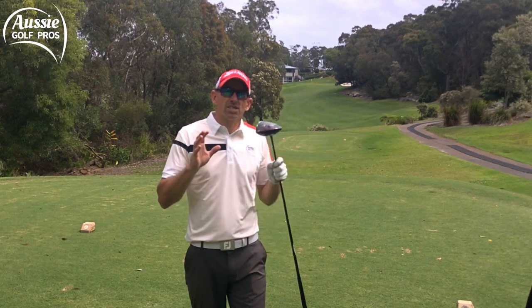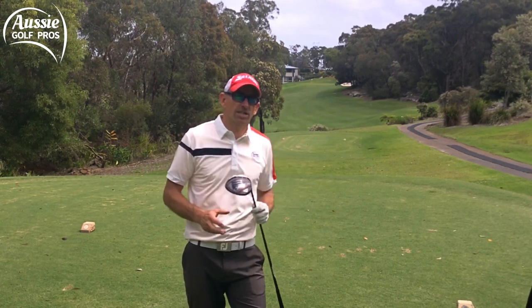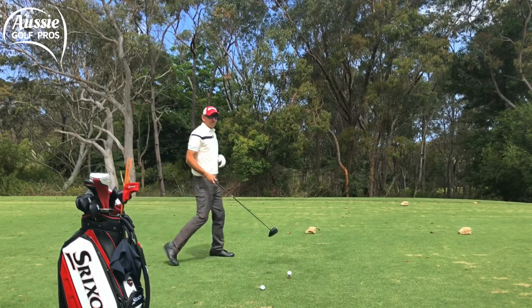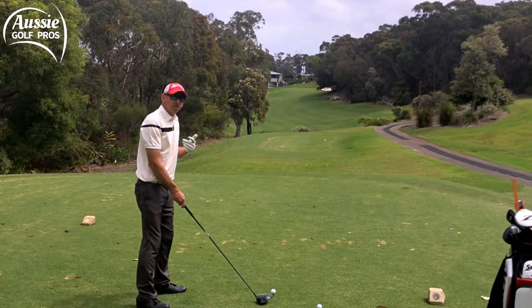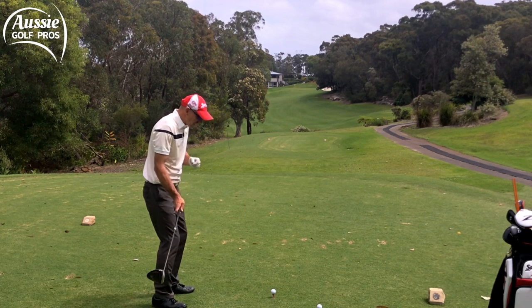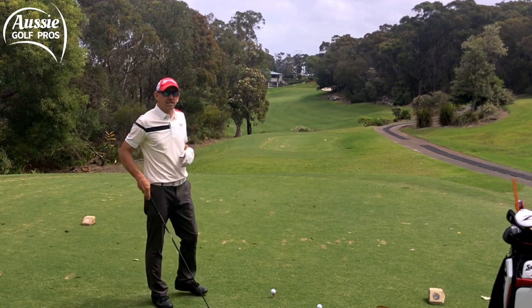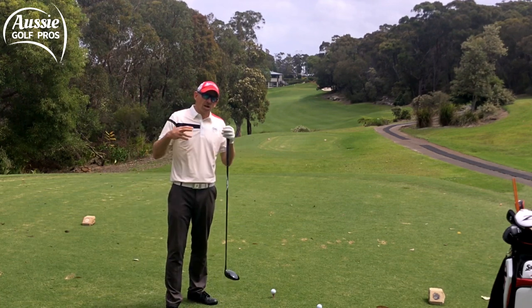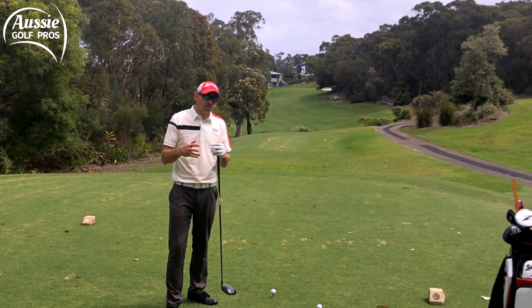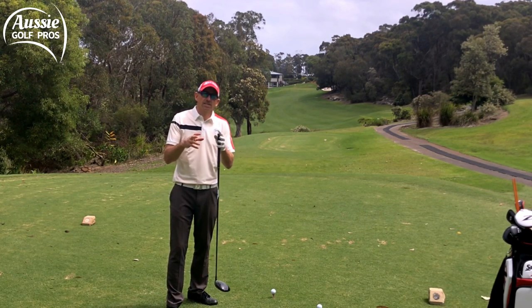Step two now is to do exactly the opposite. Whenever you have a bit of a problem with your golf swing, your ball striking, or your direction — do the opposite. So that was out the toe, so this one I'm going to hit out the heel. What we're talking about here is awareness of where the clubhead is through space. We're gaining control not through any technical change but just quality feedback leading to greater awareness, and that greater awareness leads to control.